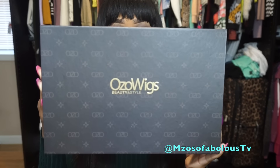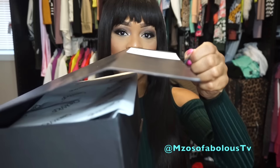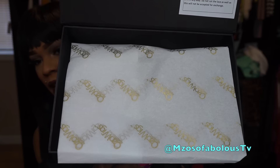Like I said, it comes in this gorgeous box — super beautiful, as you guys can see. It has a little tab here so that you open it, and when I opened it, the unit was packaged inside with beautiful tissue paper that has the company's name on it. And then once I opened it, it came with a couple of goodies inside.